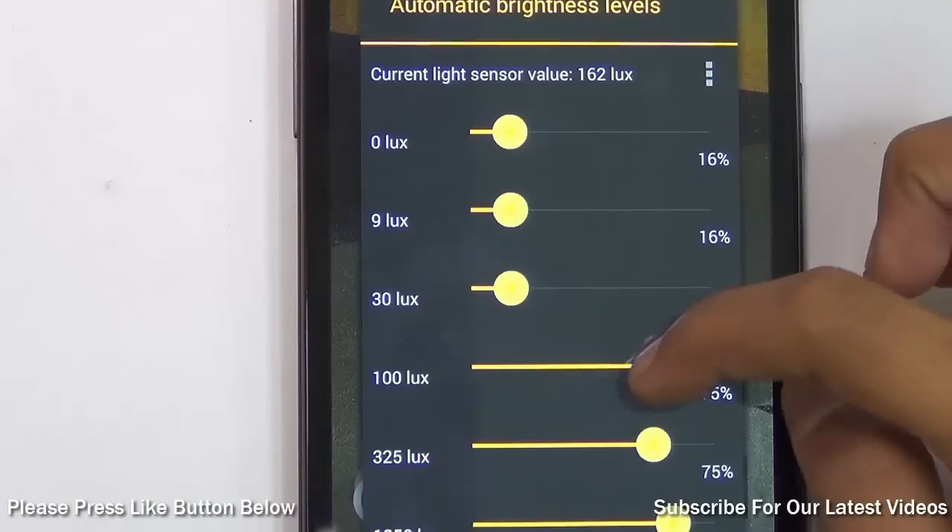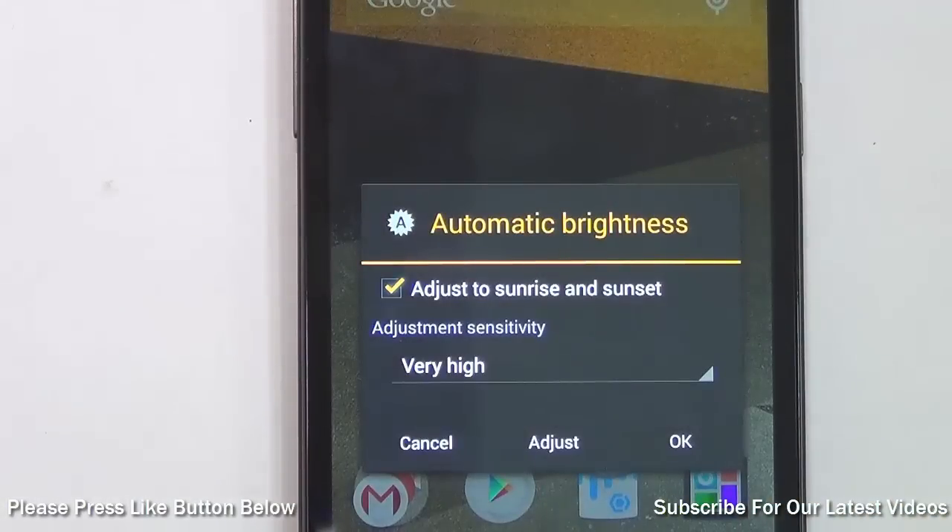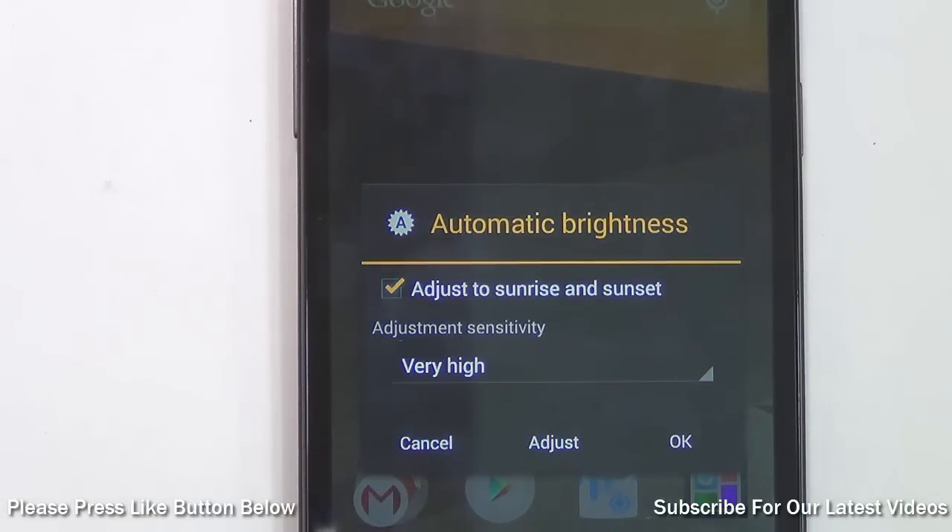If I want to reduce the brightness, I can simply drag the slider back and press OK, and the brightness will reduce. This is another useful feature of CyanogenMod.